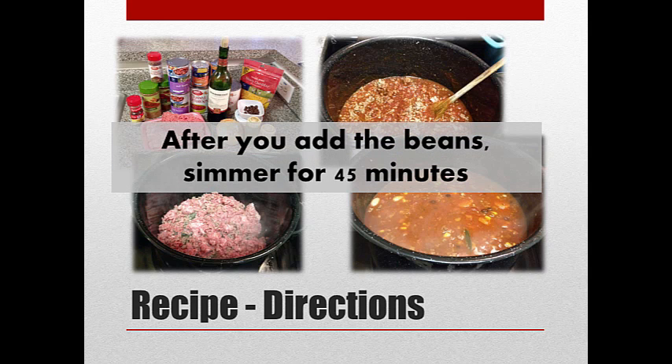After you add the beans, simmer for 45 minutes and at that point you're done. I made this for Super Bowl Sunday. What I did was make it the day before, just like I described. Then I let it cool down, put it in the refrigerator overnight. About four hours before our party, I took the pot of chili out, let it come to room temperature on the stove, then put it in the crock pot on high until it came to temperature. It was delicious — there wasn't much left.